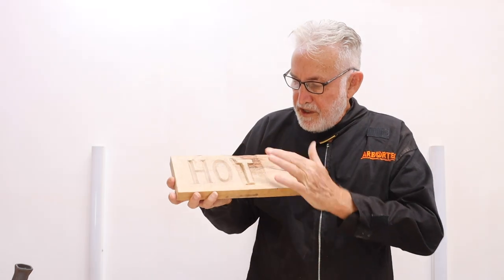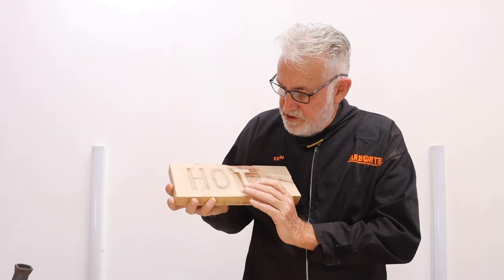So there you go - two different techniques for you to try when using the power chisel. Thank you.